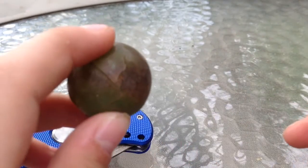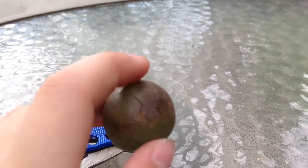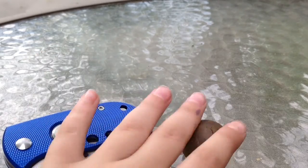Before we start, I want you guys to, down below, right now, comment what you think it is. It kind of looks like a grape, I don't know that well.